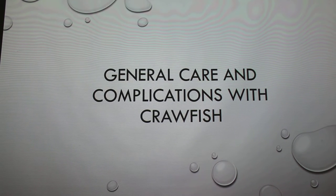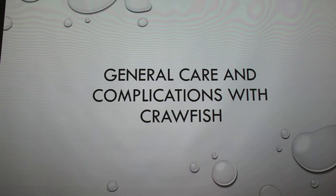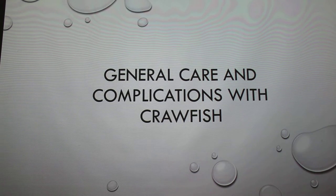I'm going to talk to you guys about general care and complications with crawfish. I have an electric blue crawfish. It was kind of an impulse buy. I don't recommend doing impulse buys, but I couldn't keep anything alive with the water down here. And they're very hardy creatures.